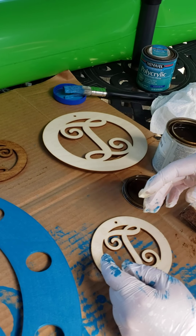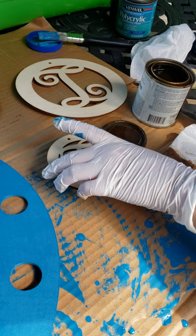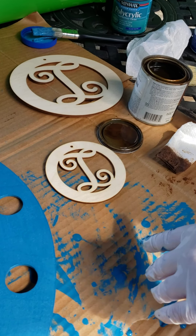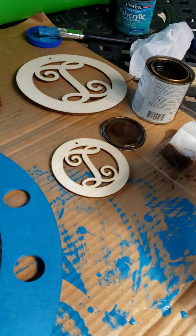I'm going to show you real fast how easy it is to stain one of these. Staining is my absolutely favorite thing to do with this kind of wood. It's super fast and easy and you could have an alphabet done in no time.